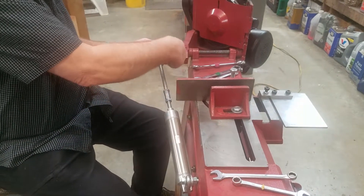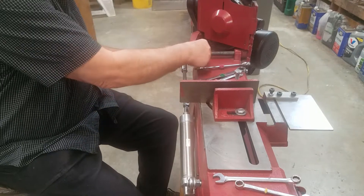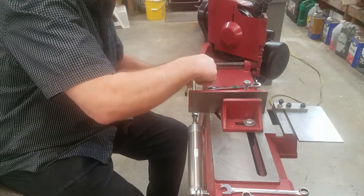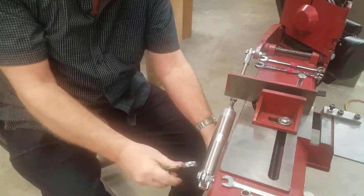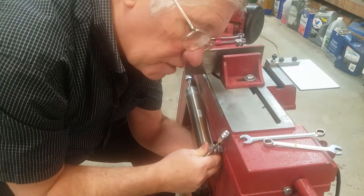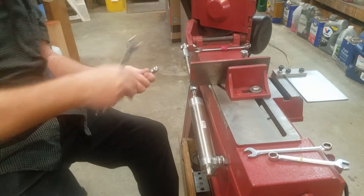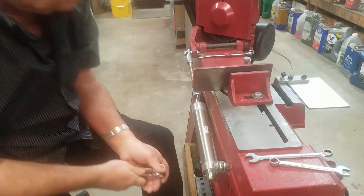Let's pull the nut off here. We've got two 9/16 wrenches. This one underneath has a coupling nut to make it easy to get the wrench on it because it's behind the little lip. Okay, we got this side done.